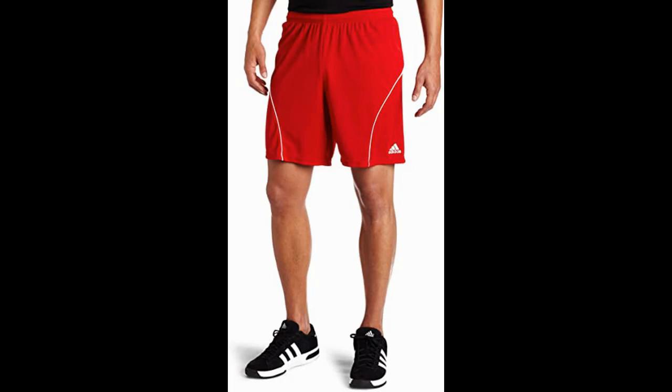This can cause a major issue if the athlete isn't prepared, so we always recommend bringing a second pair of shorts to the game if you plan to wear these.